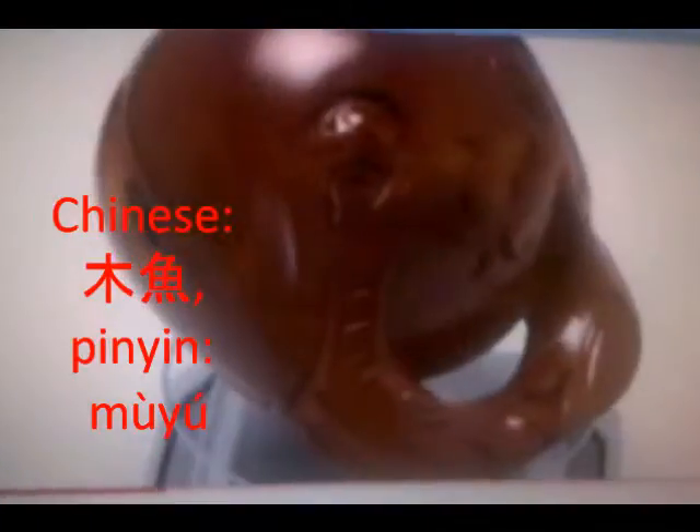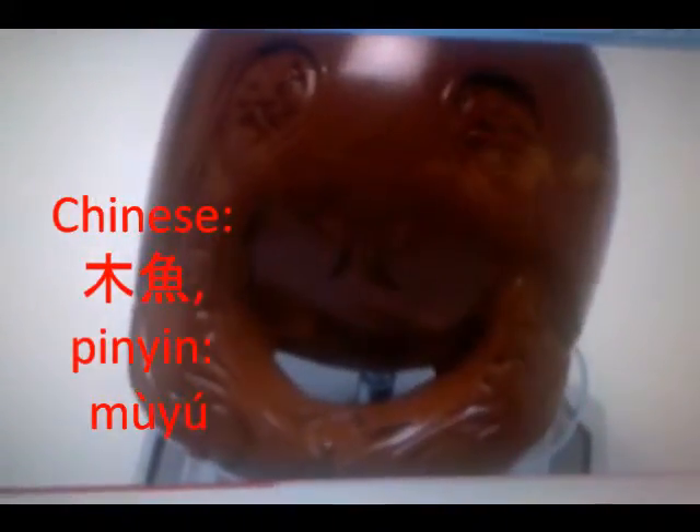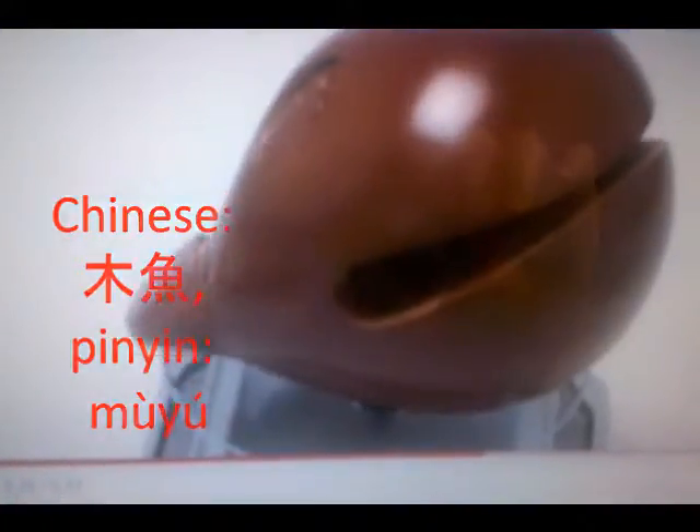This instrument is called the Mu Yu. It is a Chinese block, a wooden percussion, similar to the Western wood block. These are used by Buddhists all around China.